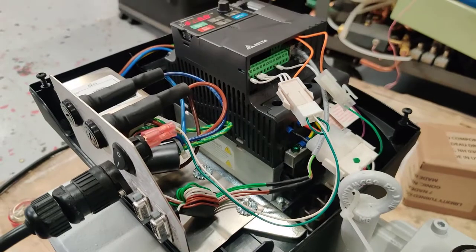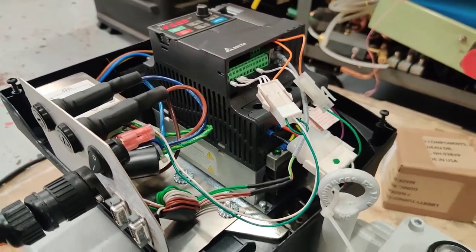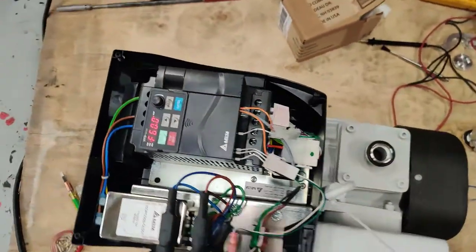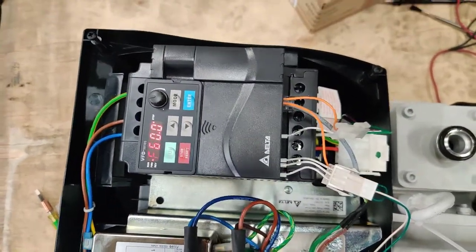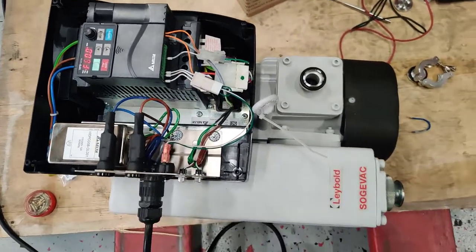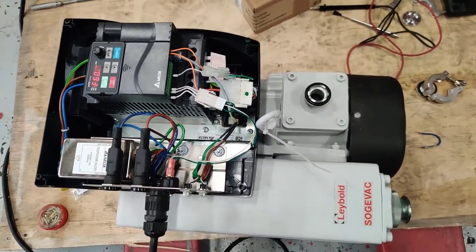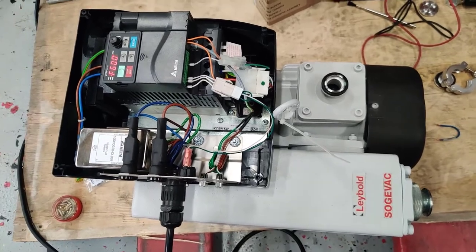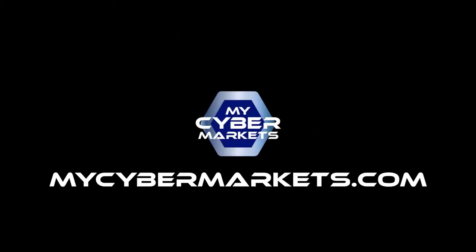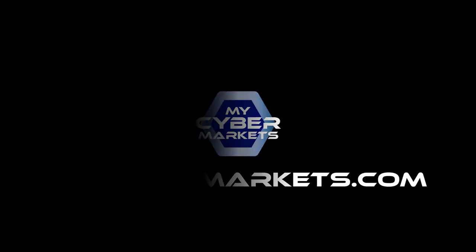We're going to put this up for sale on eBay for you to purchase. If you have any questions please send them. Have a wonderful day. Thank you.